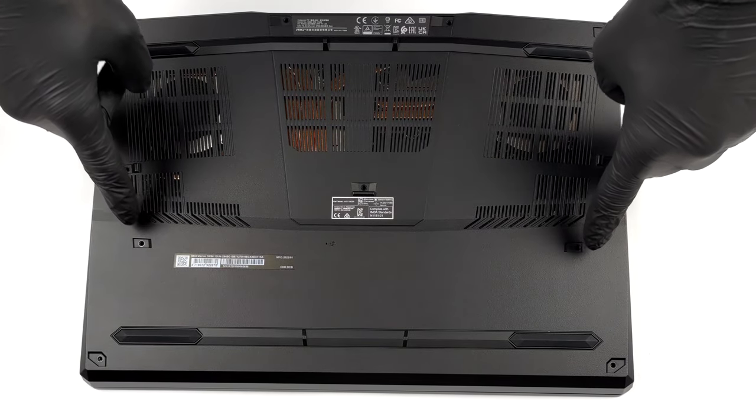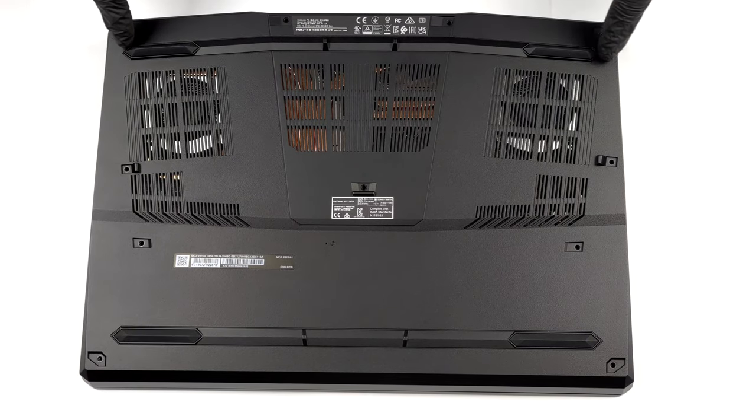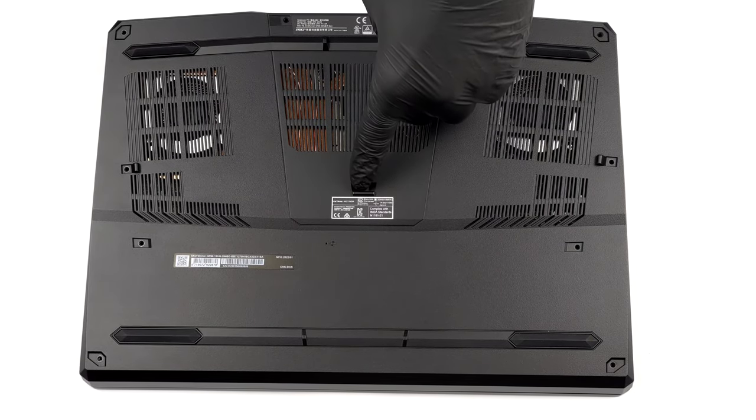Hello, this is Laptop Media and today we will show you how to open the MSI Vector GP66 and what's inside of it.